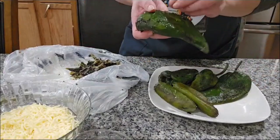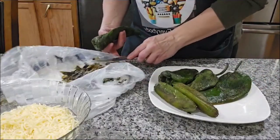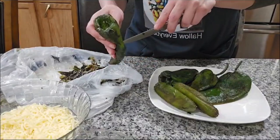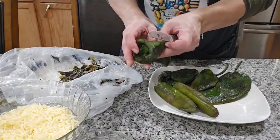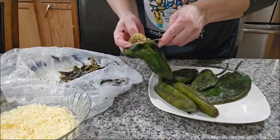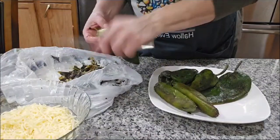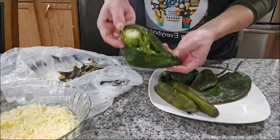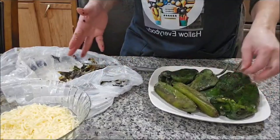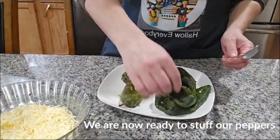I finished peeling all my peppers. Now what I'm gonna do is make a little cut here with my knife and we're gonna take off all the seeds from inside. There are some seeds so we're gonna cut them and take them off. Be careful that you don't cut yourself. As you can see, we removed all the seeds, so I'm gonna do it with the other peppers and then we go to the next step.